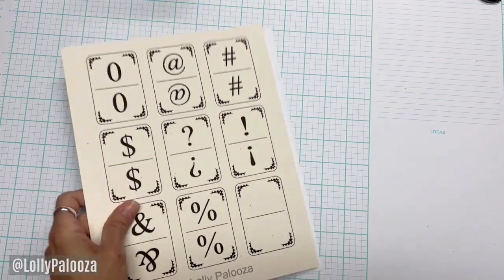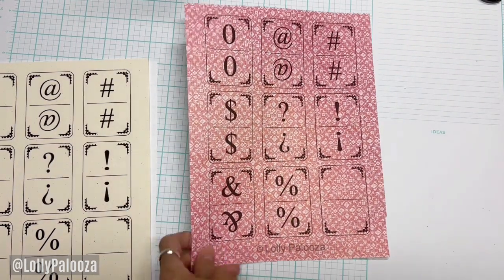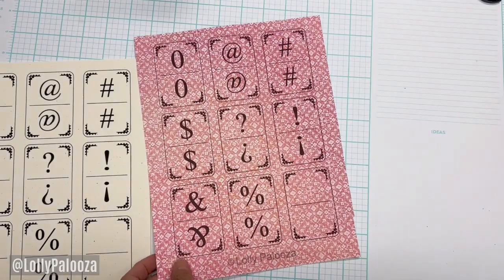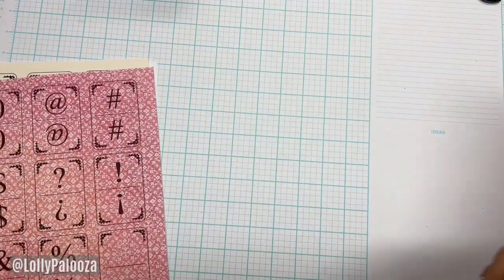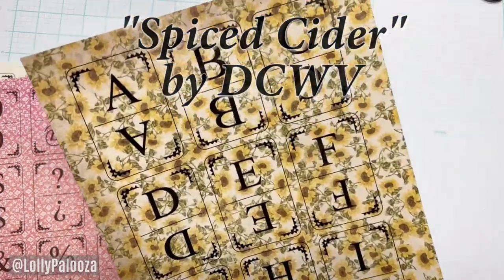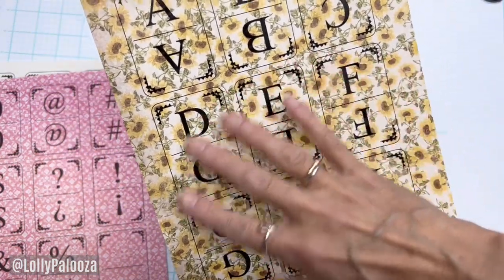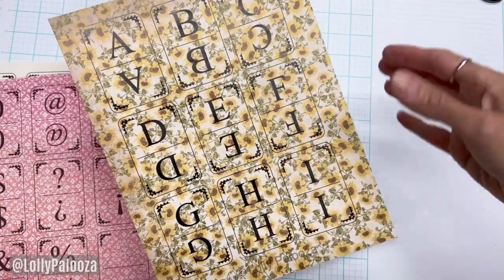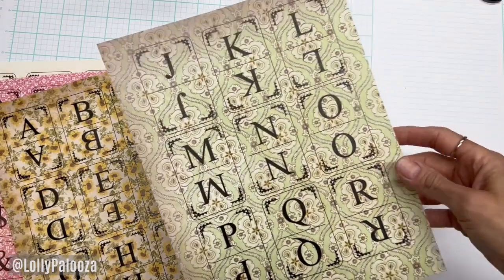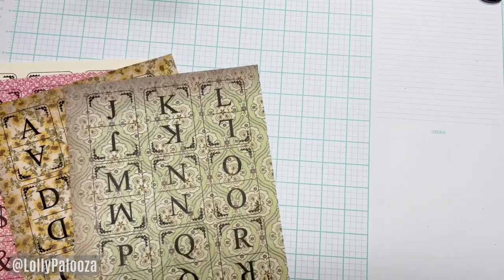Here's another quick tip: print on patterned cardstock. This is a Graphic 45 sheet from a garden collection — isn't that beautiful? And this one is from a pad I got at a thrift store — those sunflowers are gorgeous! One note: because the lines are thick, when you first pull them out of your printer make sure you don't smear them. I smeared that one coming out. Here's another example of printing on patterned cardstock — just gorgeous!